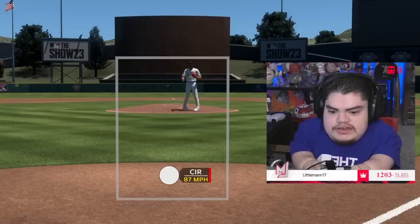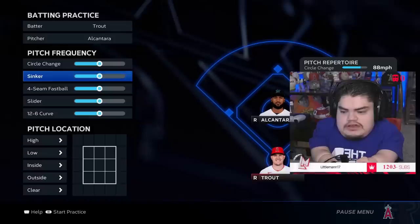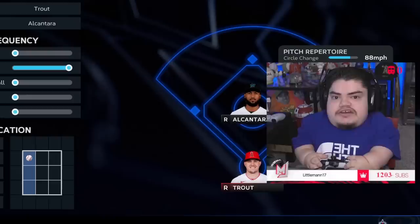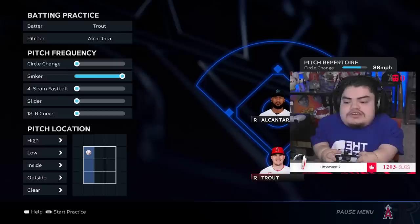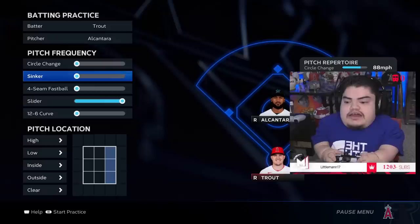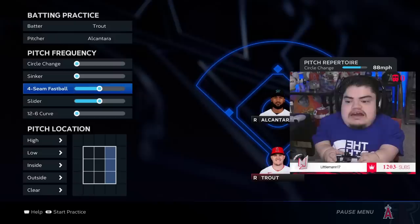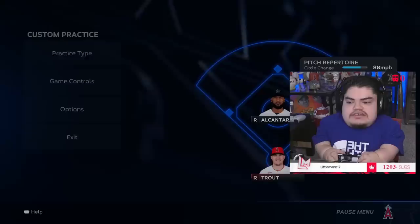When it comes to righty-righty, sinkers are probably harder to hit than fastballs — they are nasty. Turn the pitch frequency all the way down to just sinkers and focus on hitting it. 99 percent of opponents are going to test you with a sinker first. If you can't hit it, they'll spam it all game. Once you take that away, they'll assume you can't hit the slider either — so we put the squares on the outside and practice driving sliders the other way. Do this for every single pitch you struggle with, then include everything together.